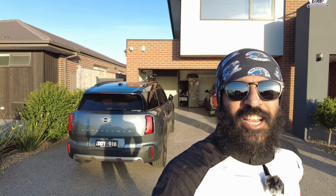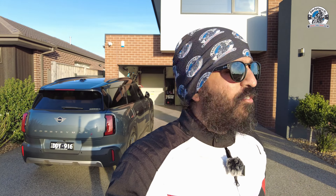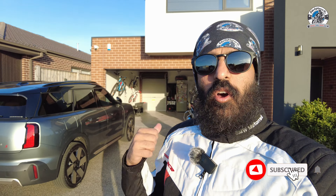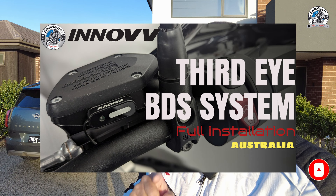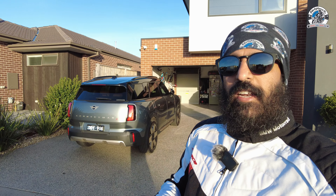Good day guys, welcome back to the channel. It's a nice bright sunny Friday afternoon and I've got a day off. I've decided to spend some of that time completing the video on the INNOVV Third Eye system, which I installed not too long ago on my R1250GS Adventure. If you haven't seen the installation video, I'll put the link up - it was a full step-by-step installation guide.